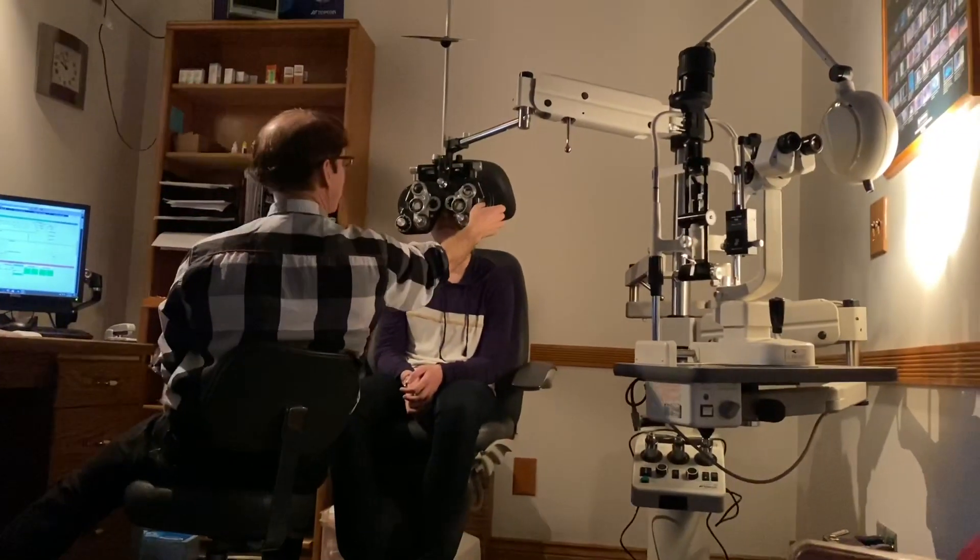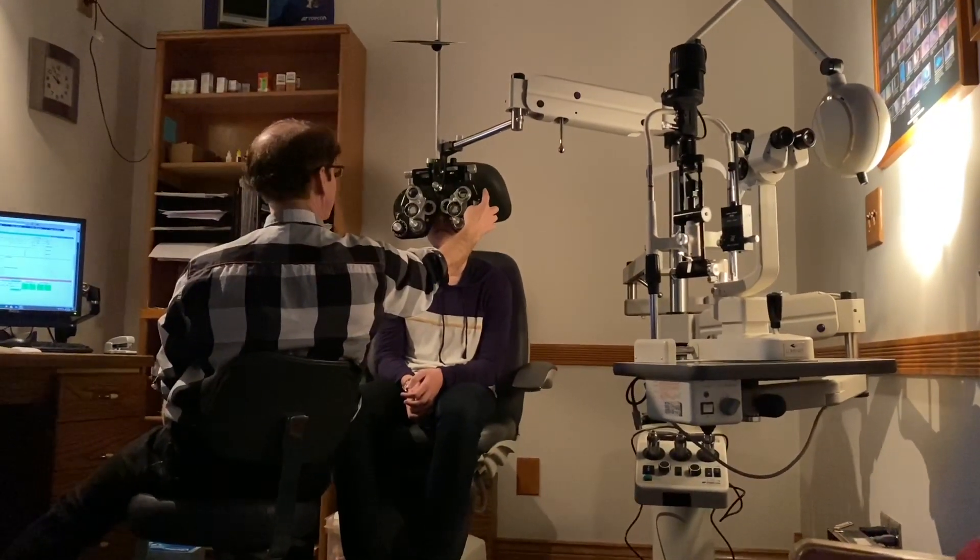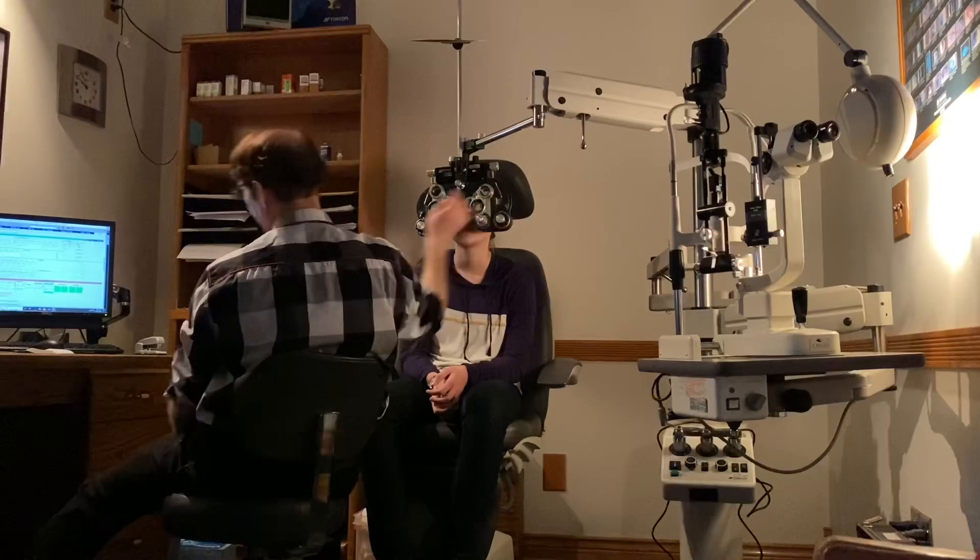Is this one better or this one, or are they close? That one's better. Okay, what do you tell me?